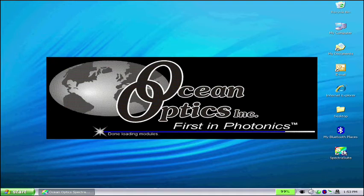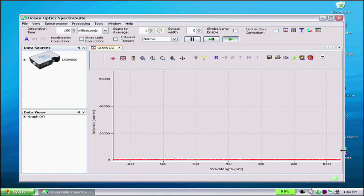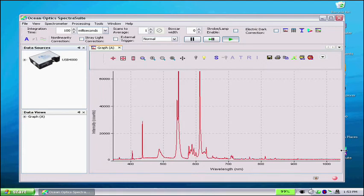Your final step is to point the Spectrometer's aperture toward the light. Check that SpectraSuite shows a dynamic trace on the graph. This should rise with increasing light intensity. That means the hardware and software are now correctly installed.